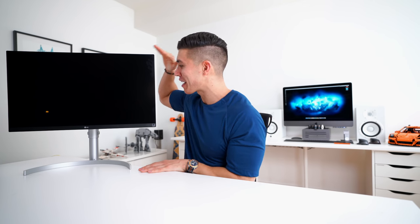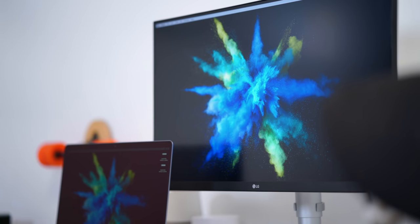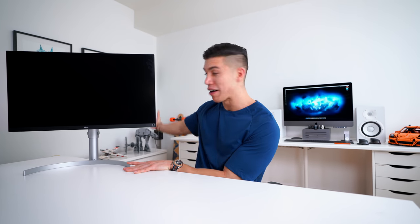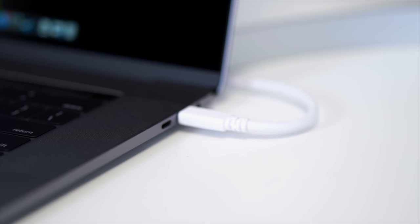So this here is the LG 27UK850 4K panel, and as I said, the thing I was missing the most was the crispiness of having a 4K panel. The ultra-wides probably looked like a doper setup, I won't even lie, but I did want something a bit more practical as I didn't really use screen two or three most of the time. I was really only focused on one monitor.